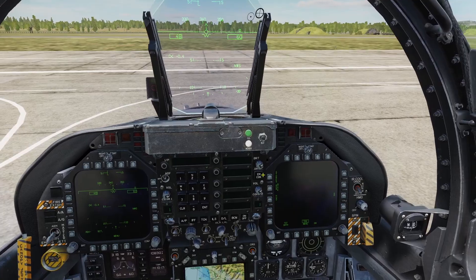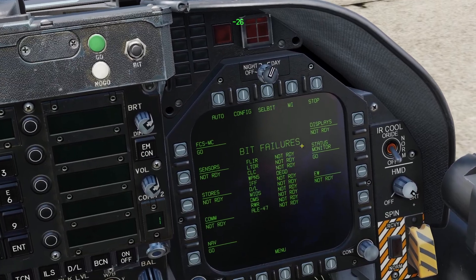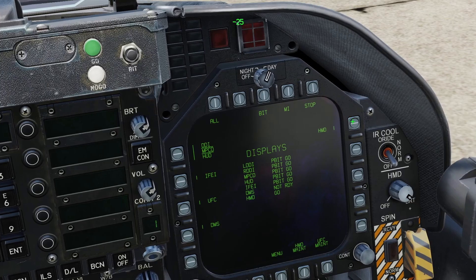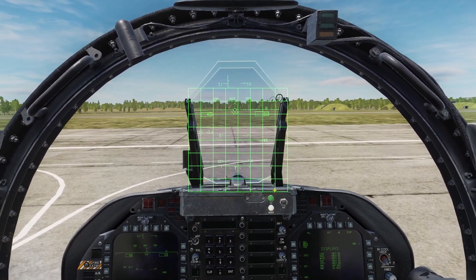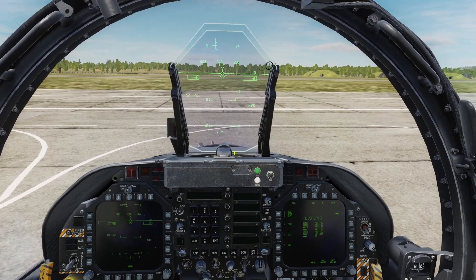You can also enable a built-in test for the HMD. If you go to the support page and press BIT, then go to displays and press HMD, it will display some symbols. Once you've seen them all, you can press stop. However, keep in mind this is completely optional.